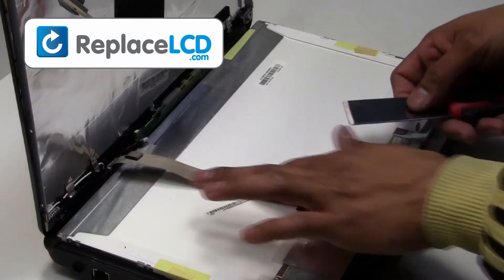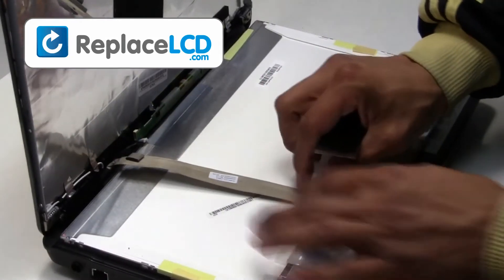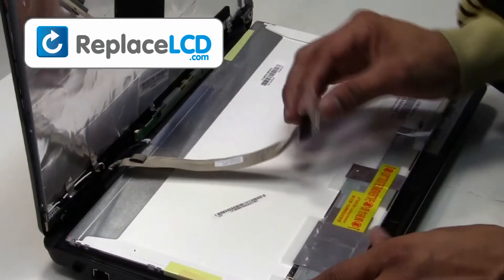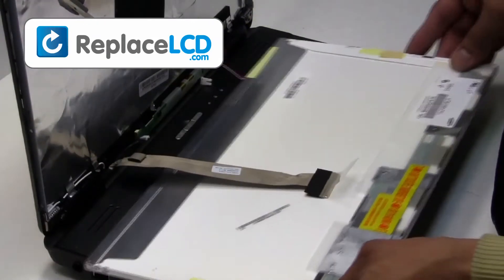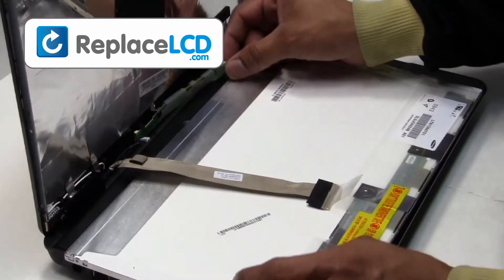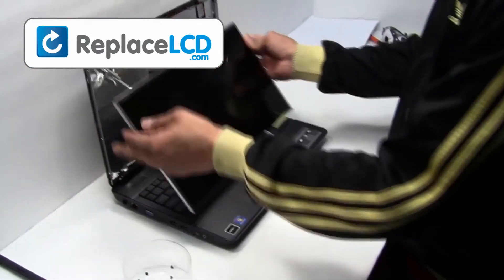Remove the tape that is holding the LCD cable. Once the tape is removed, the cable may be disconnected. Your LCD has now been removed and is ready for replacement.